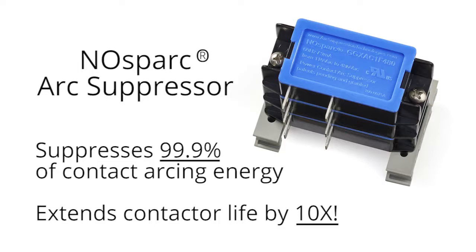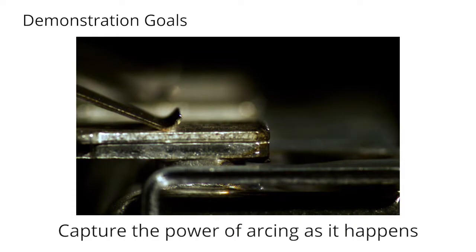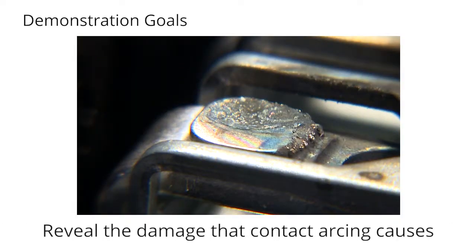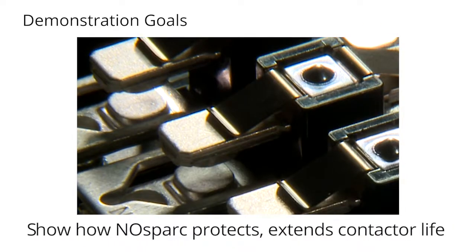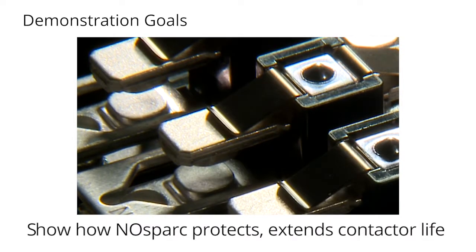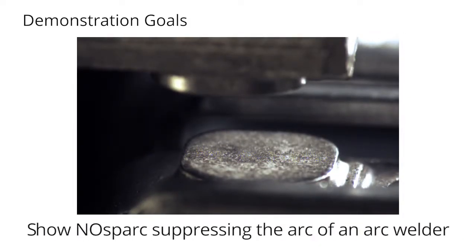This demonstration had four primary goals: use high-speed video to capture the power of contact arcing as it happens; reveal the damage that contact arcing causes; show how No Spark arc suppressors protect contact points and greatly extend the lives of power contactors; and show how No Spark arc suppressors can suppress the arcing generated by an arc welder. We chose an arc welder because its inductive load is similar to the load profiles of many motors and compressors.